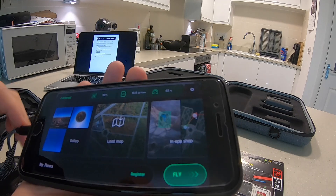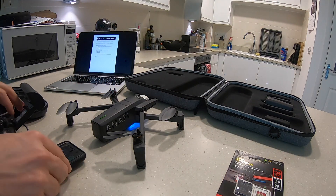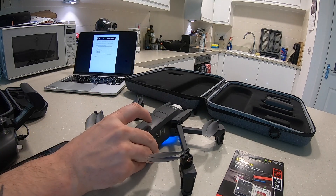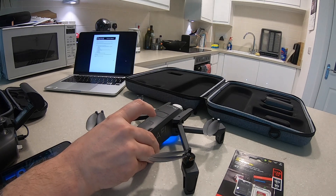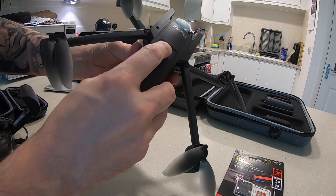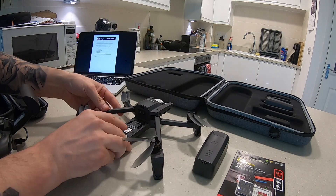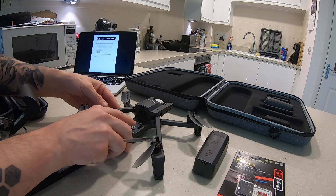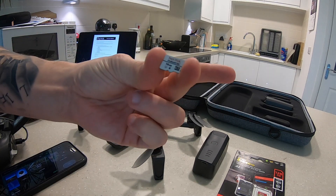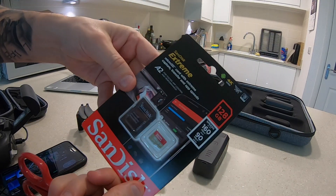So now what I'm going to do is just put my phone down for a second and power off the drone. The drone's off so I'm going to disconnect the battery. Take out this SD card — so that's the original SanDisk removed. Place that here.